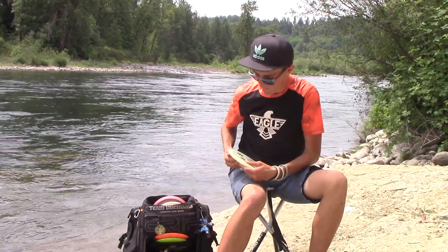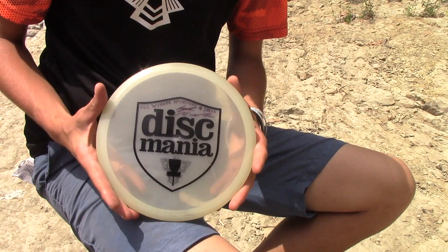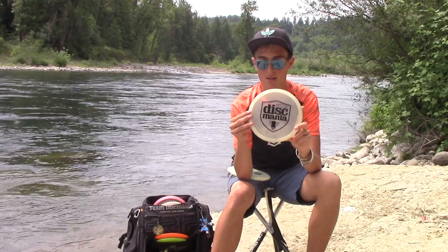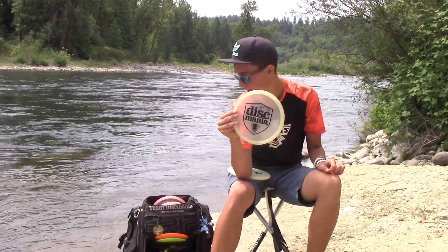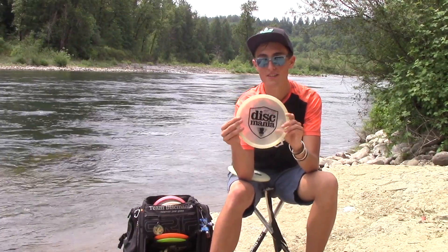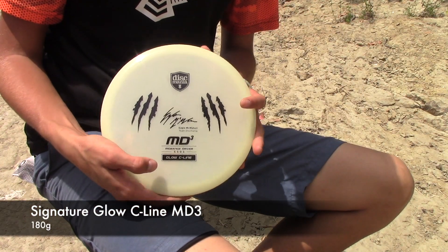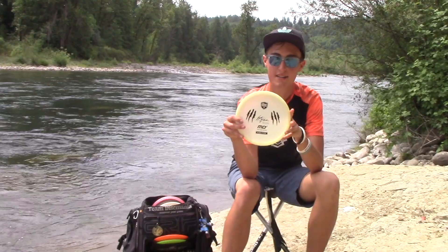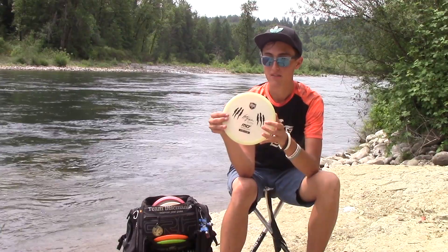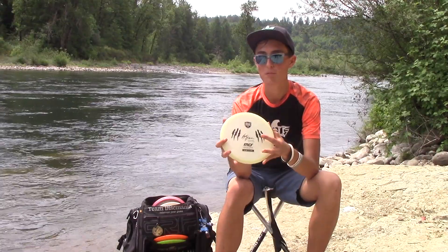Got two more for you. Old big shield stamp Glow MD3 for kind of straight to hyzer shots — still has some good stability. I'm wanting it to beat in over time to eventually get to where that last one was. But for now it's good for hyzers. And last but definitely not least, this thing is for my really overstable shots — brand new Glow MD3 from the latest run. It's surprisingly really overstable, so if it ever gets windy or I know I need to get left, I'm throwing this brand new Eagle Man Glow MD3.